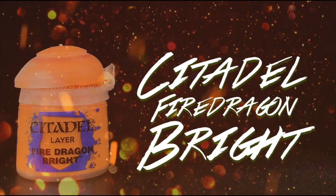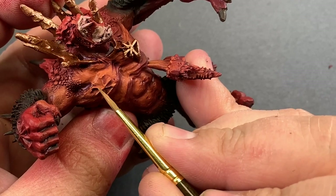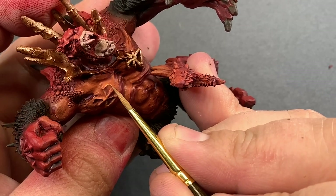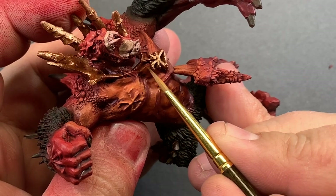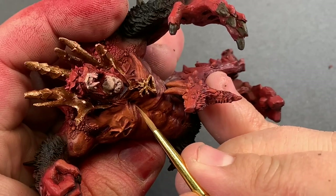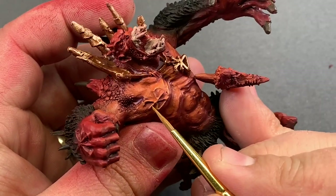Now let's get into some brush painting and really bring out the details on this model. I'm going to start by using some Fire Dragon Bright to highlight all of our brightest points. This step always gives me the most amount of joy — getting in close with the model and really looking and finding those little pieces to bring attention to. You can really take your model to a much higher level by spending a good amount of time in this stage.